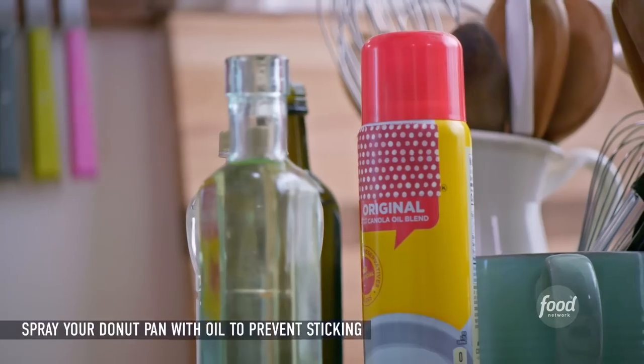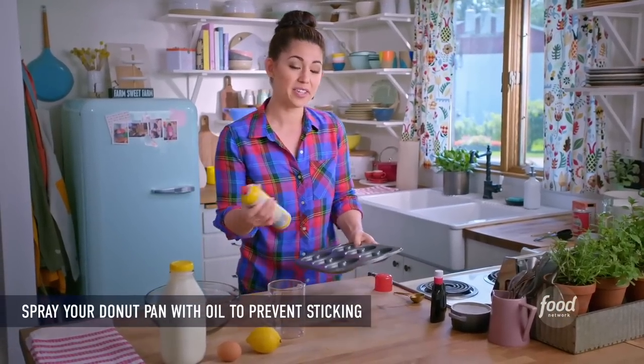Give your doughnut pan a little spray, and this will prevent the doughnuts from sticking.